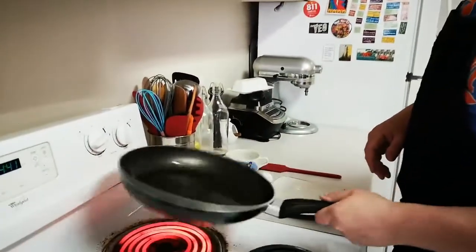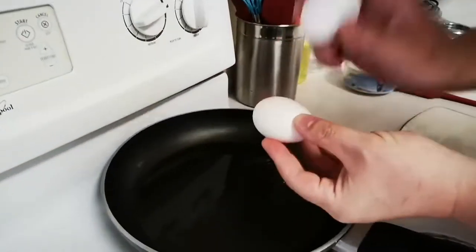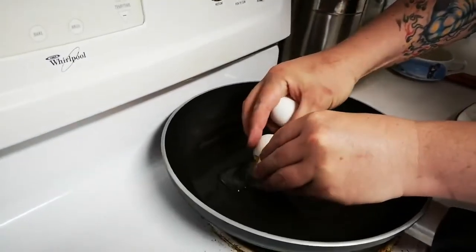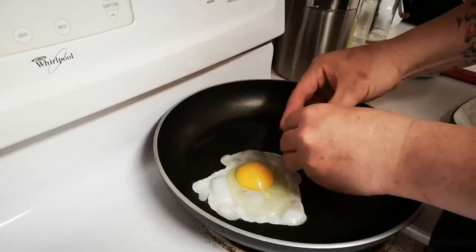Now that we've got our pan nice and hot and that oil is good to go, spread it all over the pan. We're going to take our eggs — using one egg to crack the other for the first one — and right in we go. You can hear right away that our pan is nice and hot, so it's going to coagulate those whites really nice and quickly.